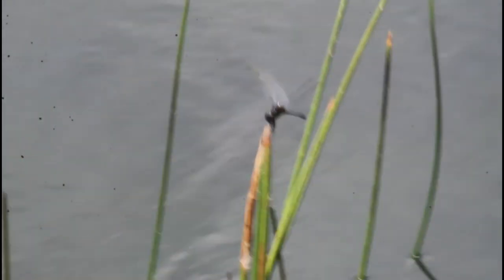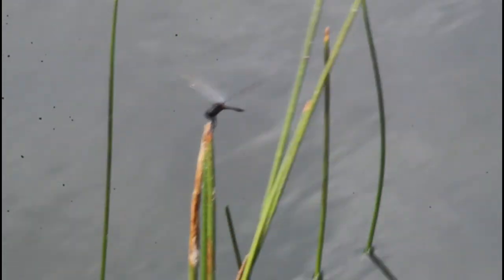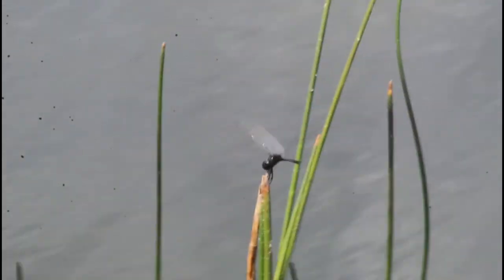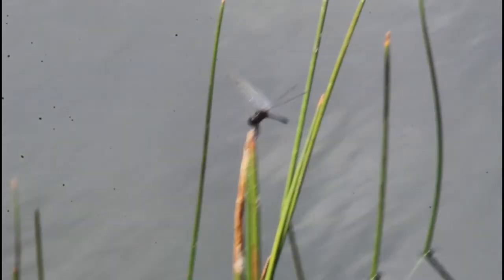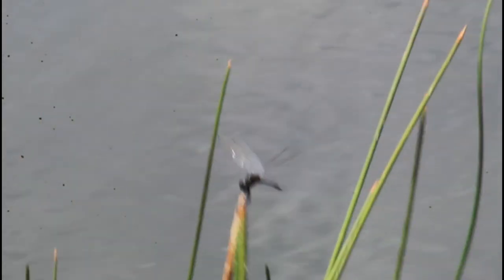This little dragonfly here is called a metallic pennant, and this is actually a lifer for me. These guys are actually pretty similar to the moral pennant — male moral pennants are a bit dark, with dark on the wings and stuff. But these guys actually have metallic colors on them as well: kind of a reddish metallic color around the abdomen, and then a bluish metallic color around the thorax.